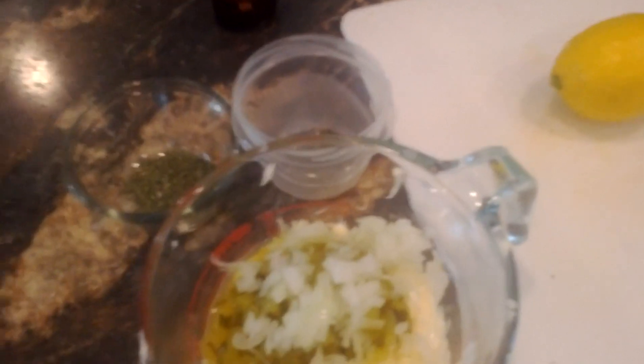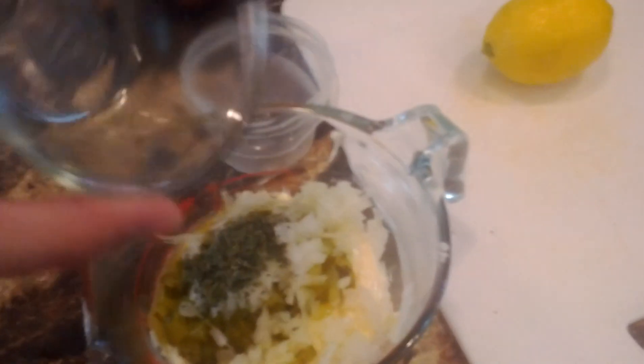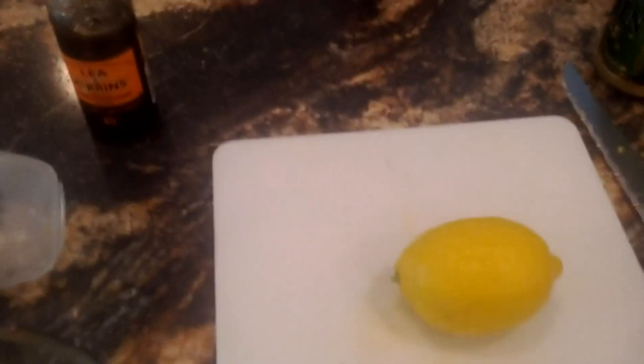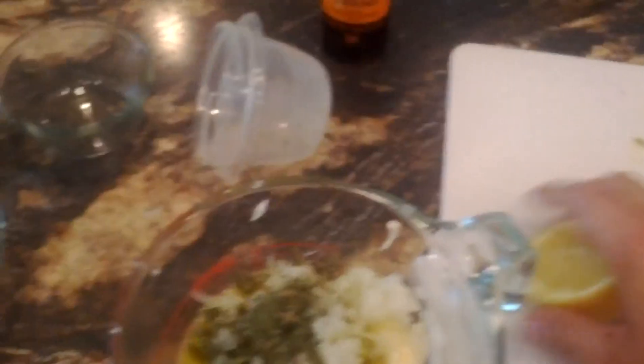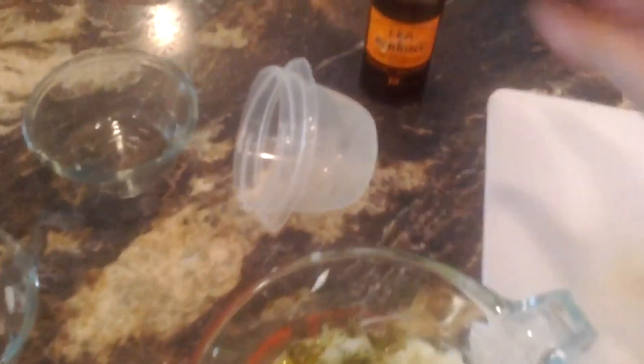One thing I did forget to mention was a teaspoon of lemon juice — not sauce, juice. I started making beer batter fish and chips, and I started with the beer before I made the batter. In a food processor this would be a dream, but if you're improvising, it works as well. Get our last dash or two in.